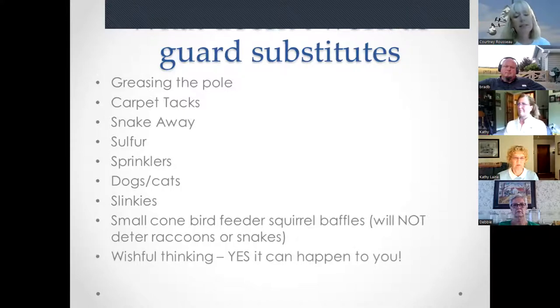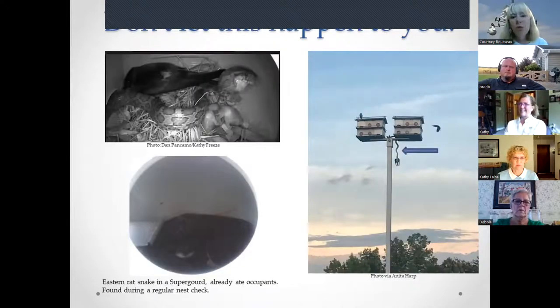Wishful thinking can cost you dearly. Photos show a snake consuming occupants inside a martin house, an eastern rat snake found coiled inside a super gourd during a nest check, and most heartbreaking — a snake with a martin dangling from its mouth. Regular nest checks are critical to catch these situations early.